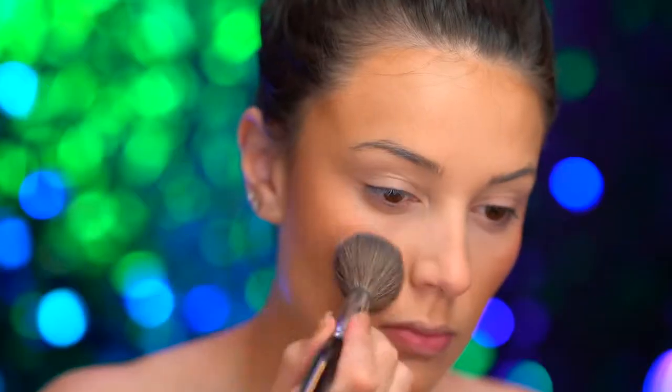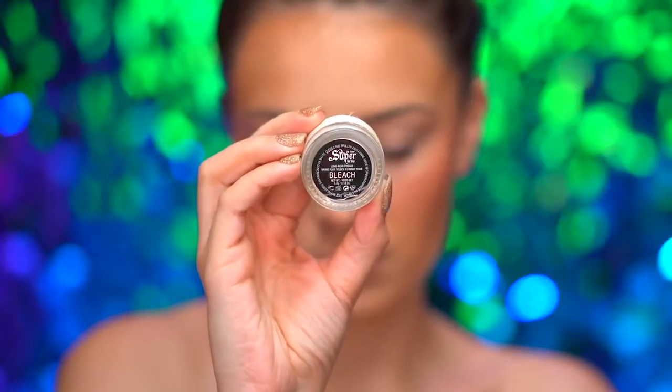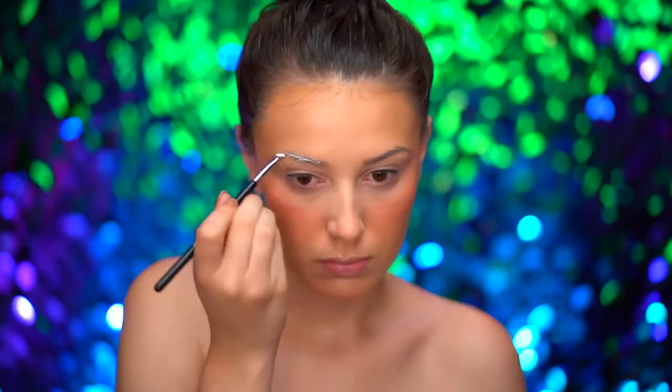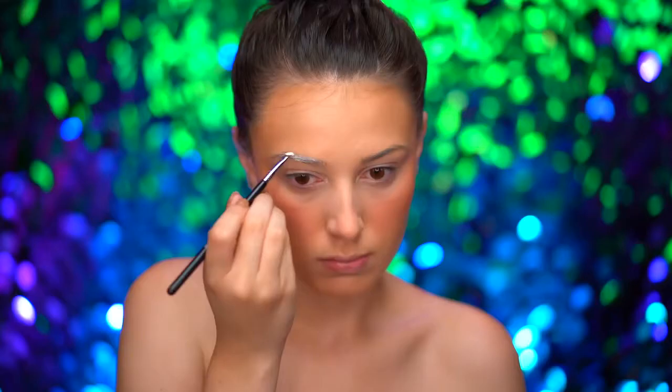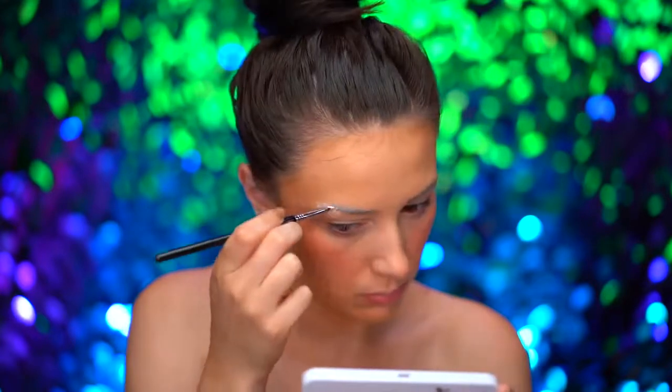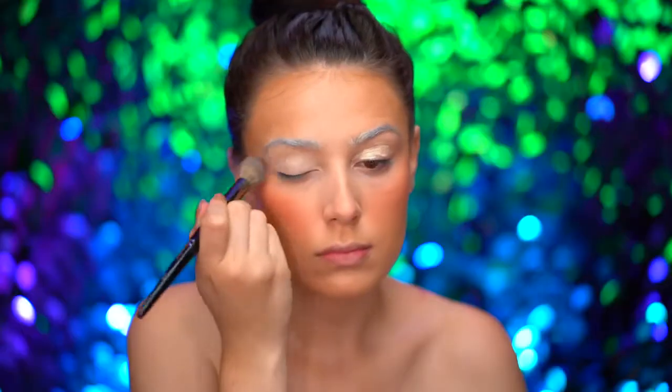I'm applying a coral blush to the apples of the cheeks — the apples are the roundest part of the cheek area. Instead of blocking out the brows with a glue stick, I'm using a bleach-colored brow pomade to make those brows disappear. I'm filling in the brows with this product and blending out with a spoolie.